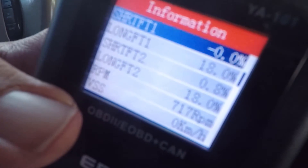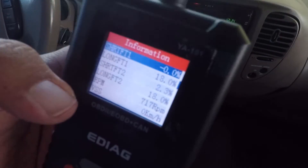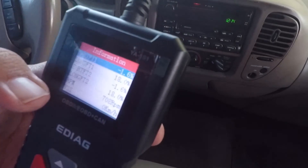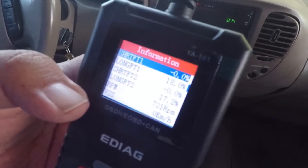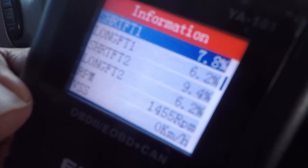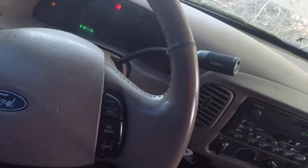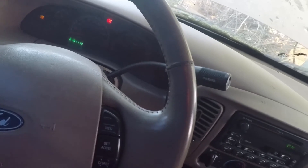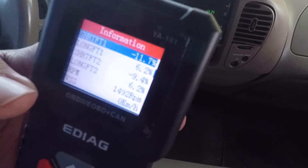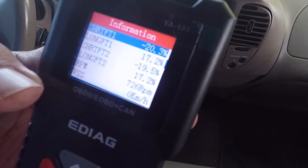It does tell you the RPM of the vehicle. It's at 716. I'm going to step on the gas to see if the RPMs go up — there's a thousand. Pretty accurate I would say. Right at 1400, actually 1213. Then it goes back down to 700.